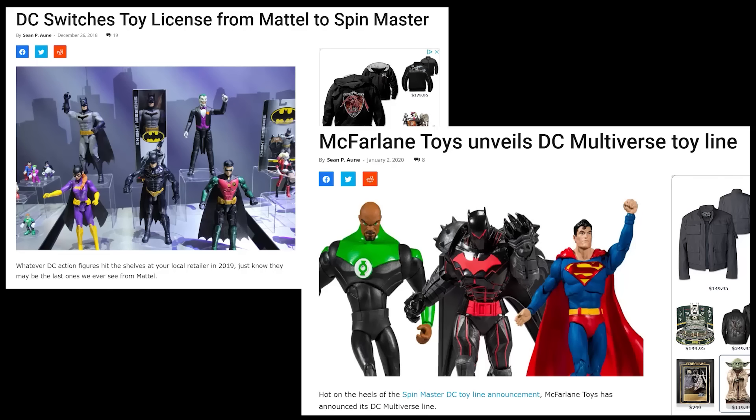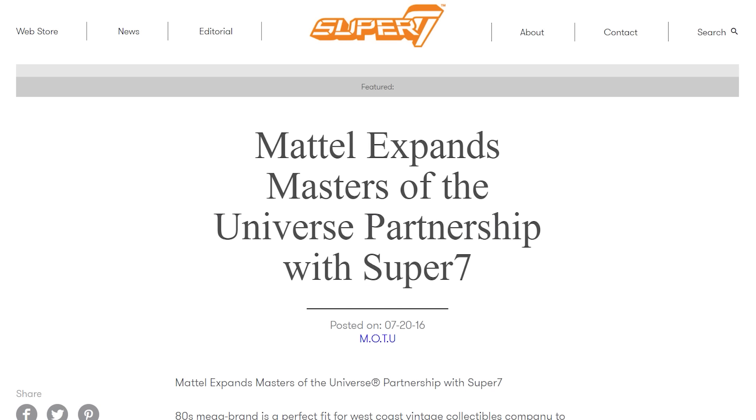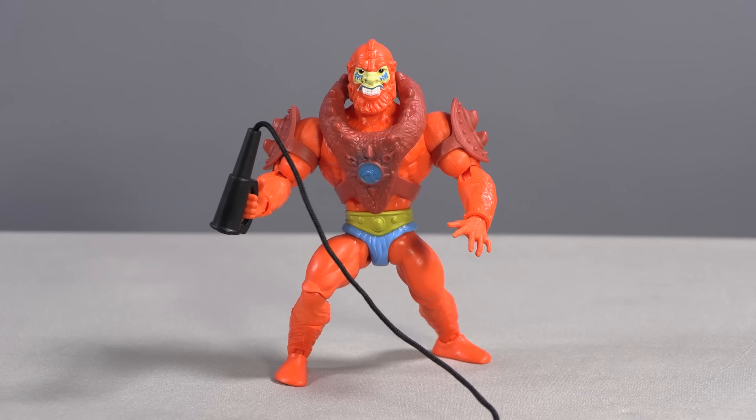It's a bold move for a company that lost the DC license recently to McFarlane, lost the Ghostbusters line a few years back, and hasn't taken much interest in its Masters of the Universe property for so long they leased it to another toy company. Even more importantly, Mattel is going back to a proven success with Origins rather than reinventing everything from the ground up as they did with the Mattel Collector Classics line. Instead of starting from scratch, they're looking at the toys of the 1980s and asking: what did work, what didn't, what can we fix or improve, and then simply reintroduce them to a new generation. Frankly, it's a brilliant move.